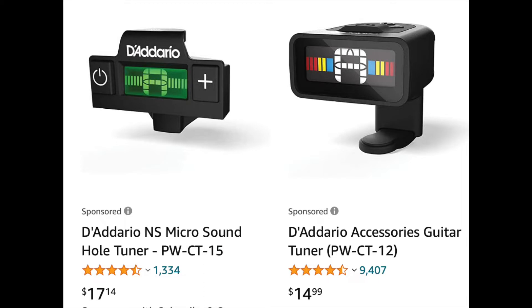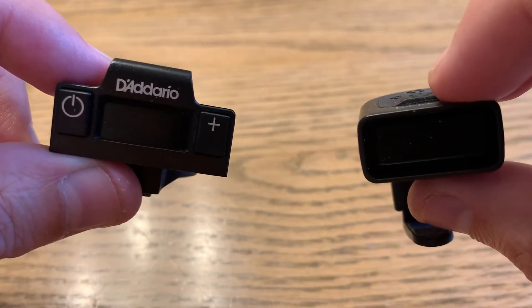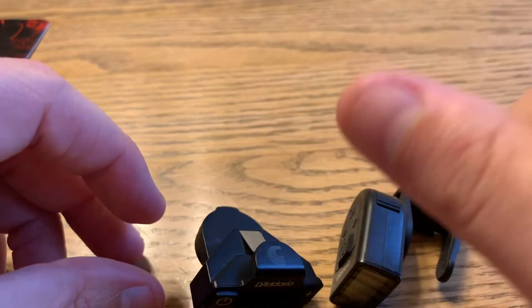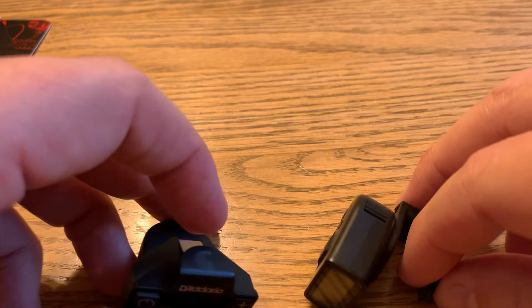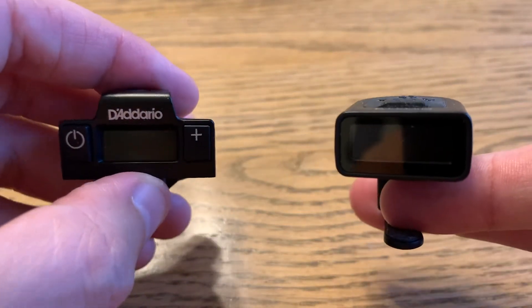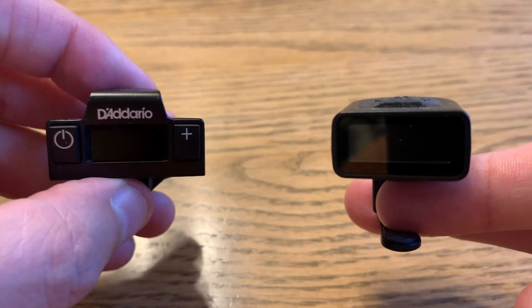There's a price difference between these two that you can see here on the screen. What I'm going to do is use both of these tuners at the same time. For the first round of tuning, I'm using just my thumb to pluck the string, and then I'll use a pick to pluck the string to see if there's any difference in reaction time. At the end of the video, I'll let you know my thoughts between these two Daddario tuners.